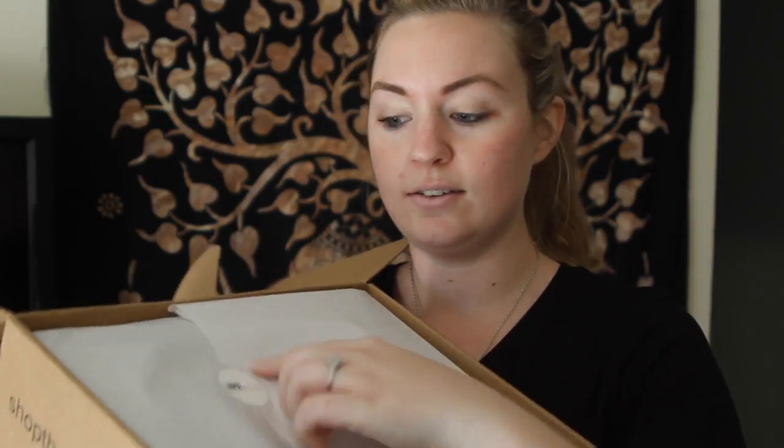Alright, let me just open this sucker up. I don't want to cut myself — that would not be good. Sometimes I'm a little slow opening boxes, but there we go. It opens kind of like a shoe box, and it's got their cute little sticker right here.